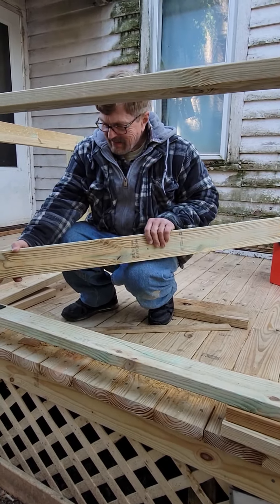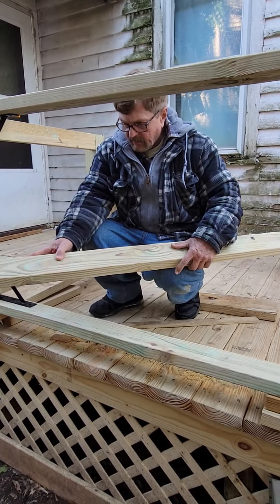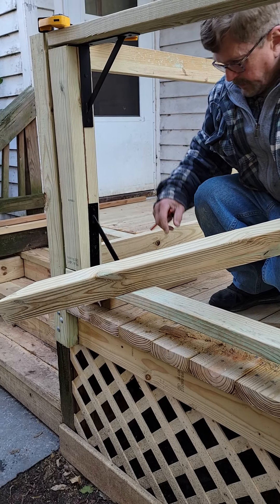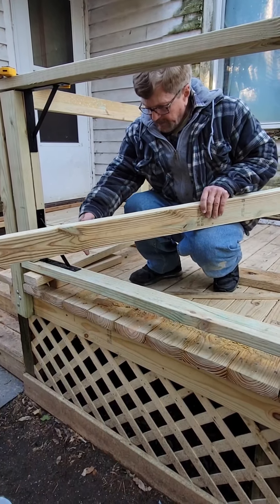I cut this on about a 60-degree angle so that it goes against here when you open it up all the way. This is the bottom runner.